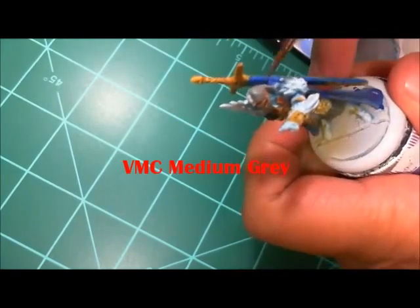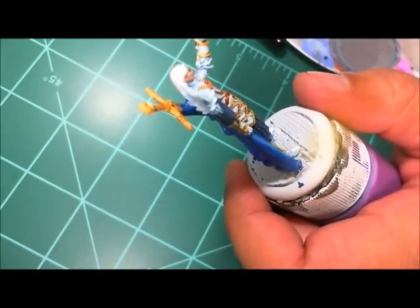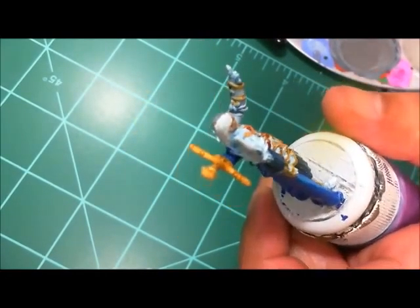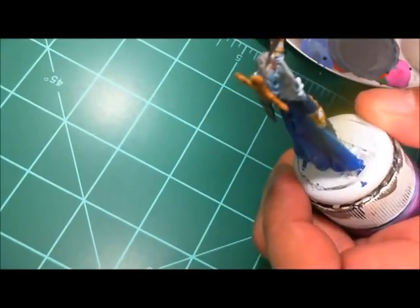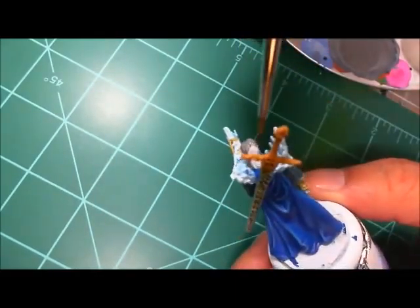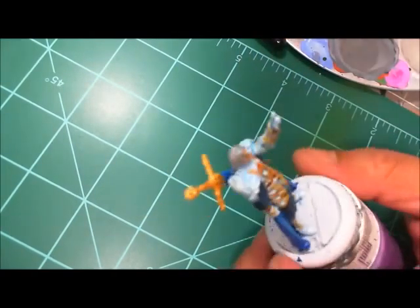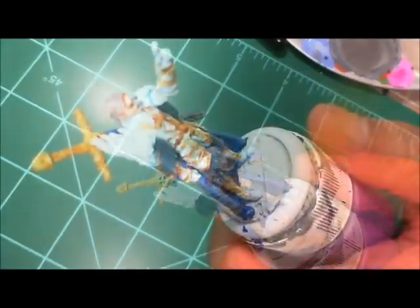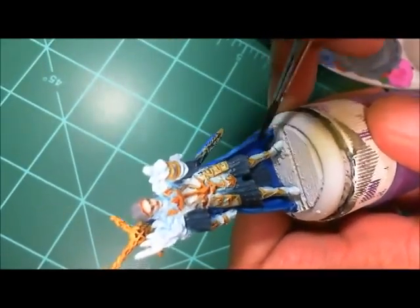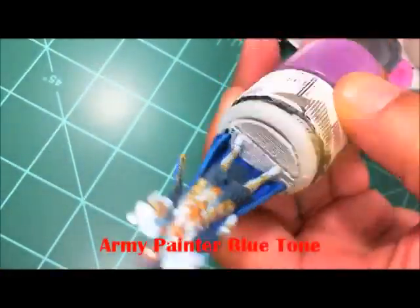Starting in on the hair, using some Medium Gray. This character has white hair, so I start with medium gray and work up toward white. I already have the glowing white of the armor, so this color scheme is a little light and washy, but it should be okay. I'll add a little white to the medium gray mix to give it a highlight.